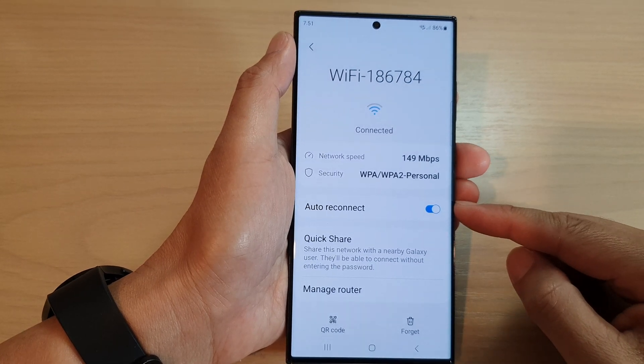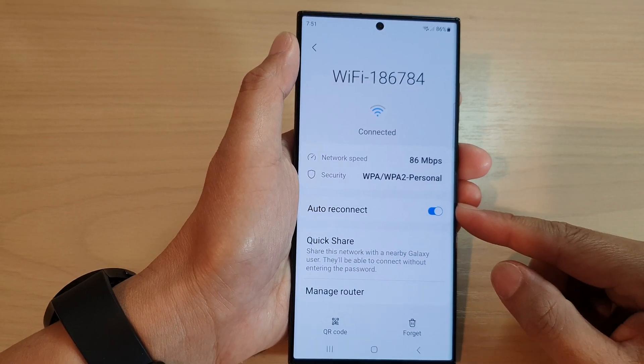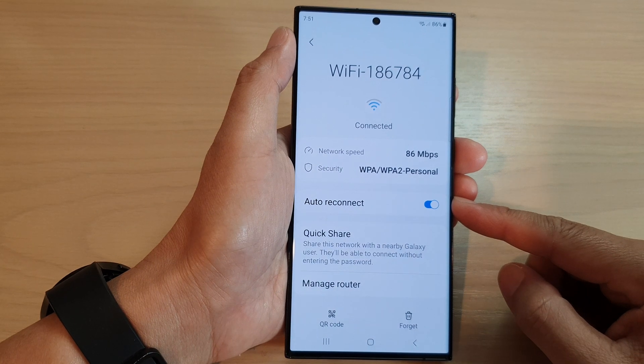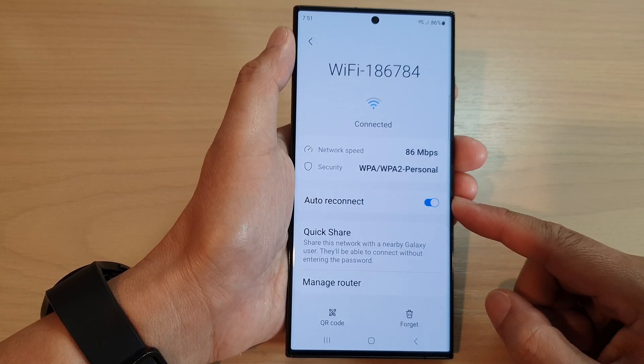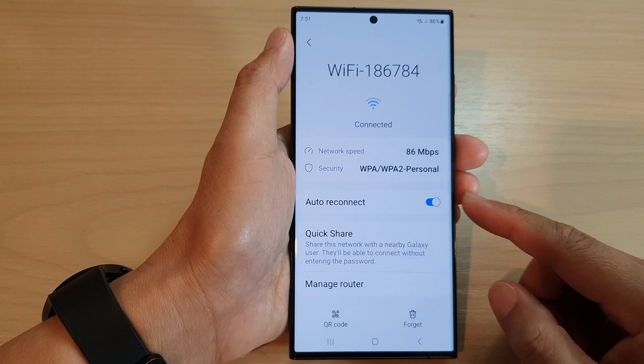In this video we're going to take a look at how you can turn on or turn off Wi-Fi auto reconnect on the Samsung Galaxy S23 series.